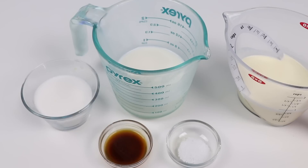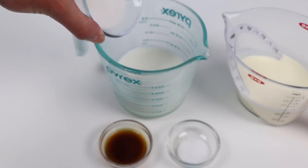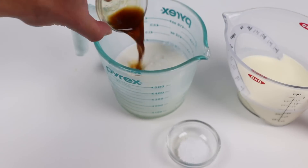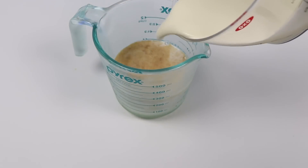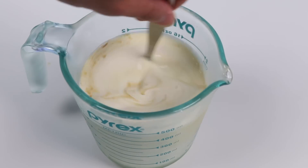Wow, Chase laid out all of the ingredients and gave instructions on how to make vanilla ice cream. We need to add a third cup of sugar into three quarter cups of whole milk. We also need to add half a tablespoon of vanilla extract, a quarter teaspoon of kosher salt, and three quarter cups of heavy cream.